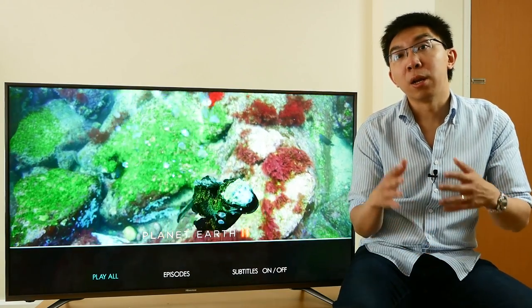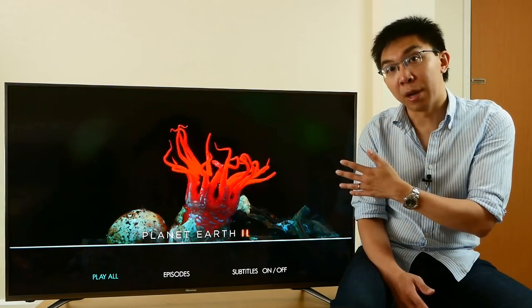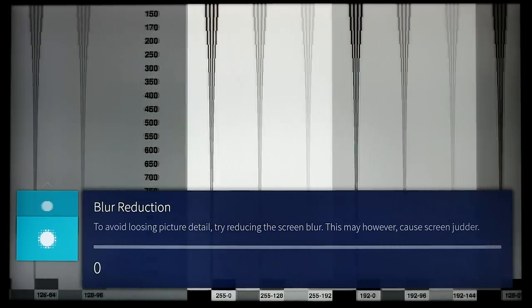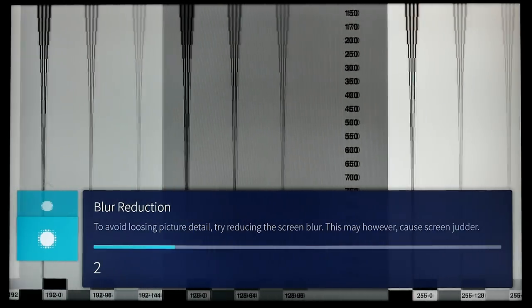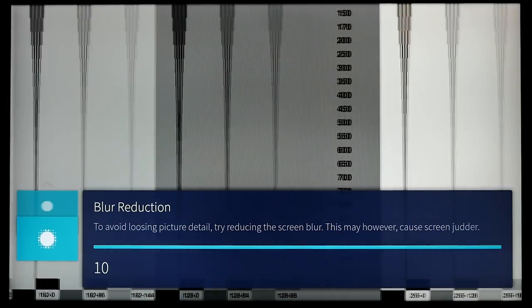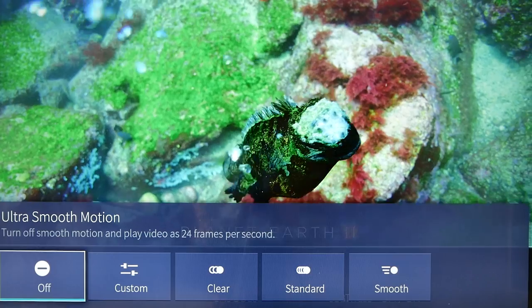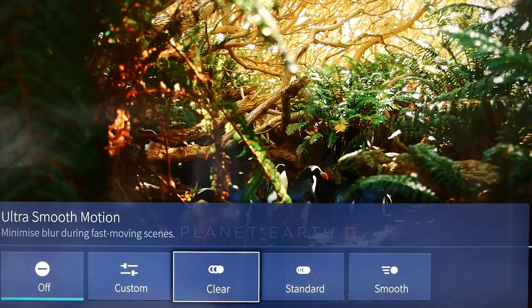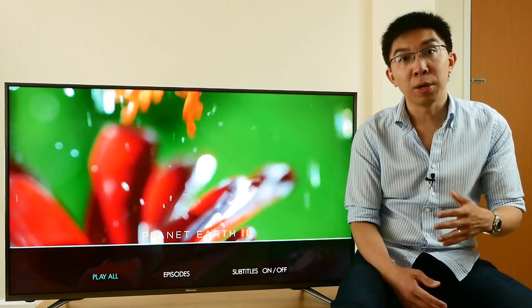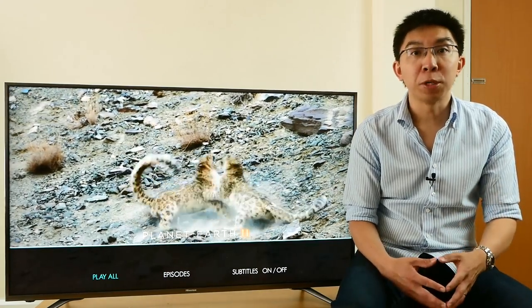The Hisense N6800, at least the 50-inch version I have here, uses a 60Hz panel. This has two consequences. One: even though there's a blur reduction control in the user menu, it actually doesn't increase motion resolution beyond the sample-and-hold baseline of 300 lines, according to this horizontally scrolling test pattern. None of the ultra-smooth motion options increases motion resolution. Selecting clear, standard, or smooth will just increase the smoothness, but introduce noticeable interpolation artifacts and soap opera effect, or SOE, to 24fps movies.